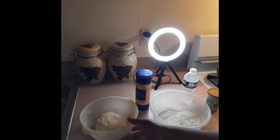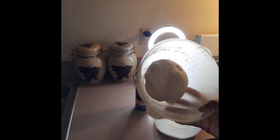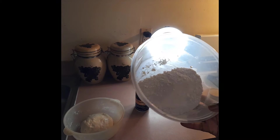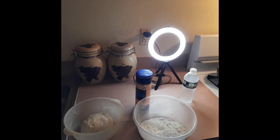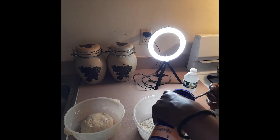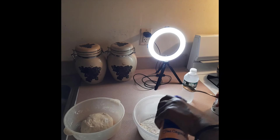I already have my dough pre-mixed from last night in the refrigerator. I'm going to use this to fry my dumplings. Now let me show you the process - I have about a quarter pound of flour here, and I'm going to add about a teaspoon of baking powder and a teaspoon of salt.